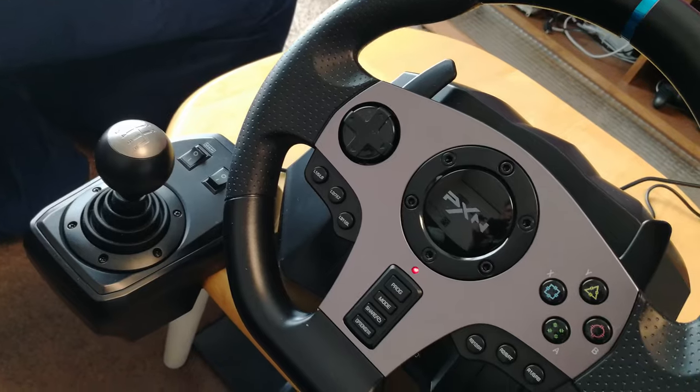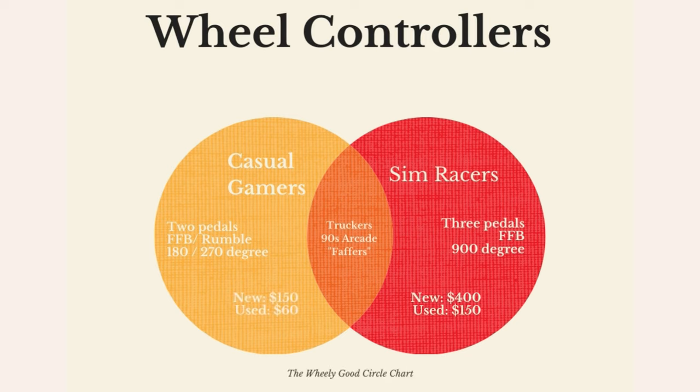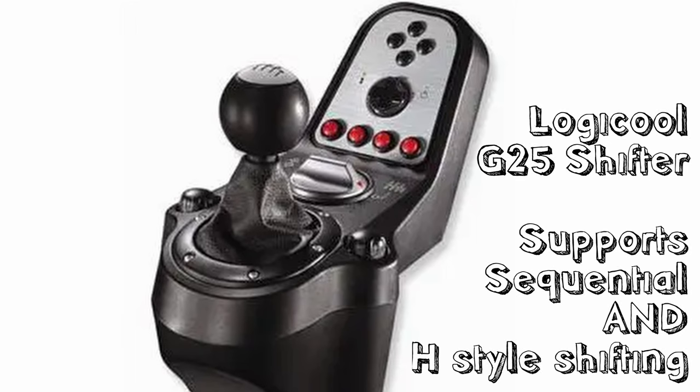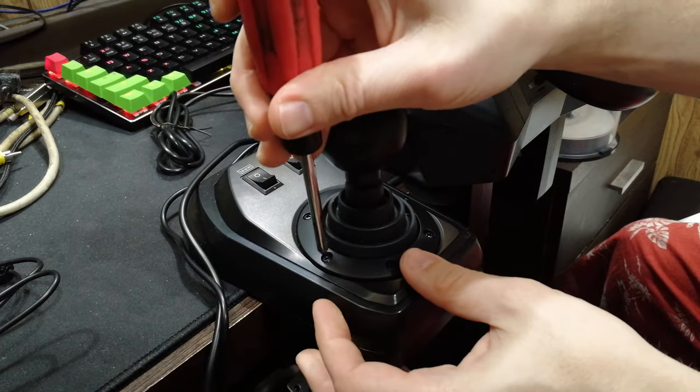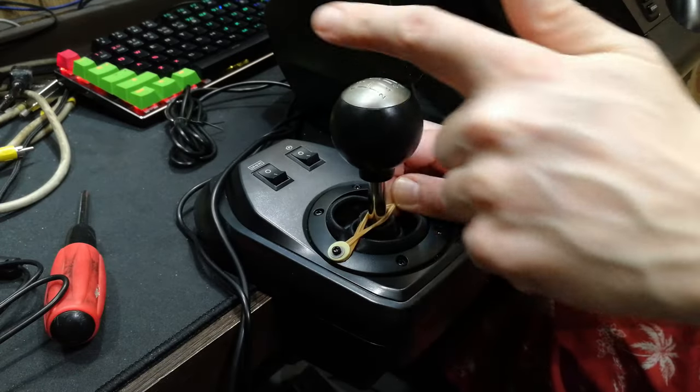Who is the target audience of the PXN V9? A circle graph comes in handy here. We've got casual gamers on the left — looking for the best bang for buck. Sim racers on the right — looking for realism, force feedback, and all the bells and whistles. The V9 sits in the middle. It serves as a cheaper entry point to a controller that has clutch and H-shifter, with high system compatibility. If they could add sequential shifting to the gear stick, like the G25, it would have been incredible. The G29 doesn't have this feature, and many go out of their way to mod it with elastic bands — you can perform this mod yourself, but it is a bit ghetto.